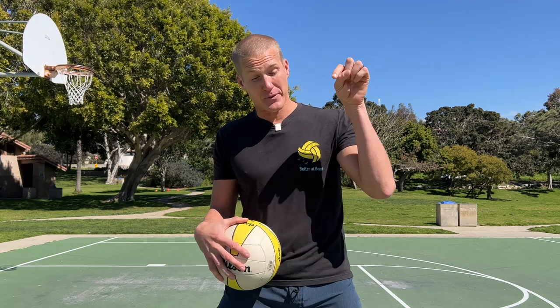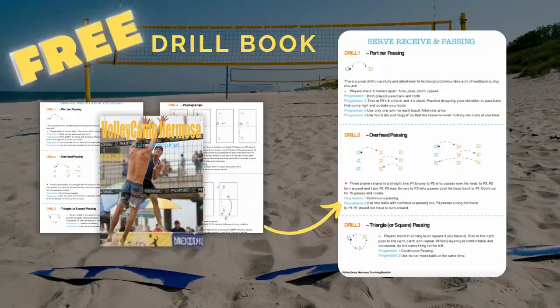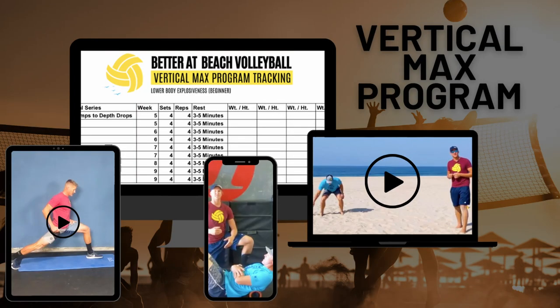Before we move on, I've got two ways for you to get better outside of this video. Down in the links below is a free drill book — our 36 best drills for beach volleyball with diagrams, how long you should do them, and everything else you need. I also have my three best vertical jump workouts, specific for volleyball players. Hit those links below and you'll get them for free.